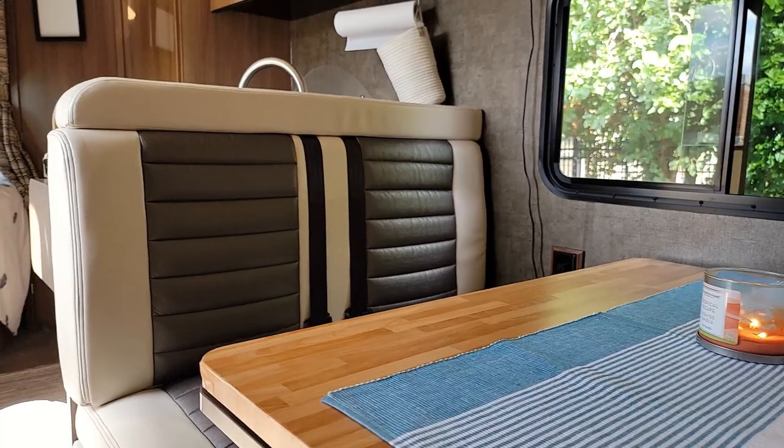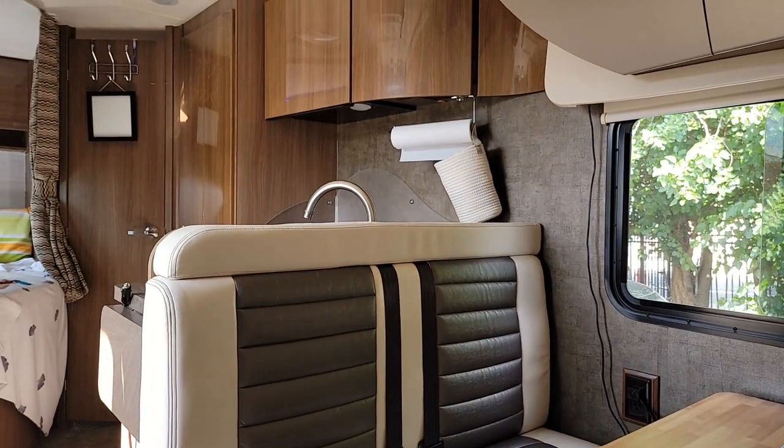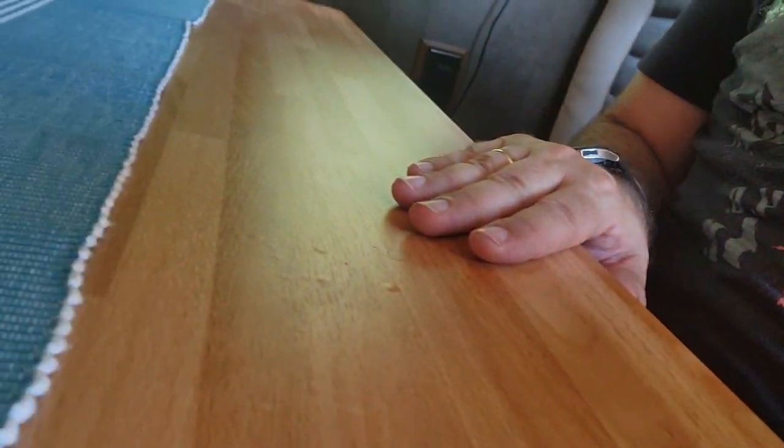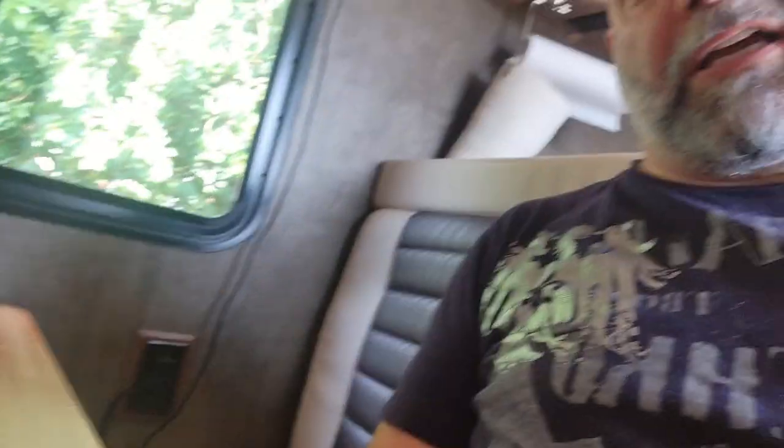There it is, guys — nice, no? I think this color is definitely more suited and complementing to the rest of the cabin, with all the walnut and light beige, rather than that really dark mocha color. I think this is far better and I really love the texture — it definitely looks like a butcher's block. I think it looks good. What do you think? Just let me know in the comments.